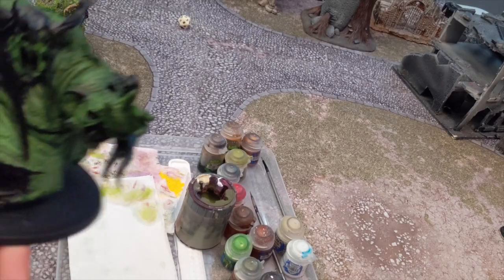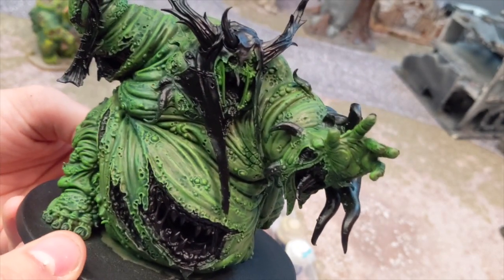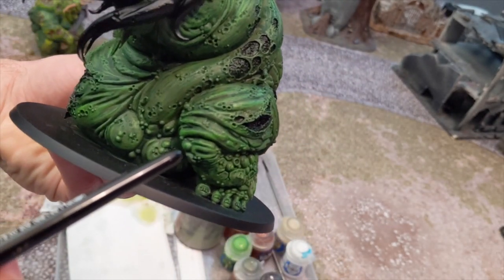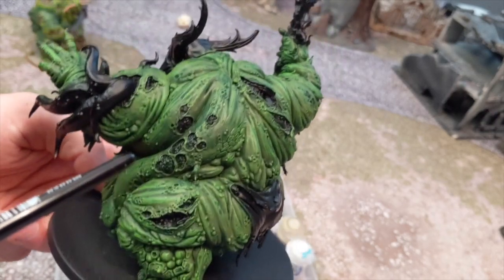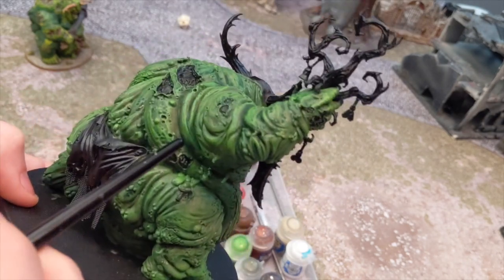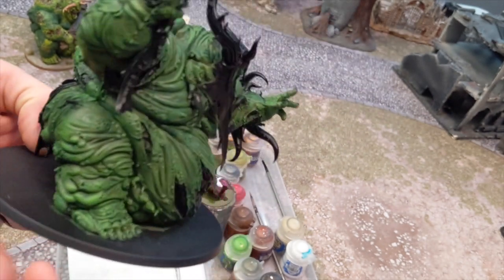As you can see, the highlights just look so good on the Nurgle models because of all the folds, nasty little wrinkles everywhere. But if you look, you can see especially on the knees and the toes, where that bright green really makes it pop - almost like radioactive slime from the Simpsons or something. And you can't help but just smile while you're painting it. It's such a joy to paint, and it's so simple. It's just so easy and satisfying, just going back and forth across the model highlighting all these edges. Very, very simple.